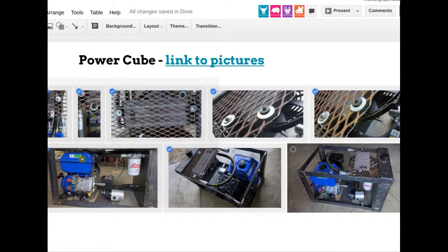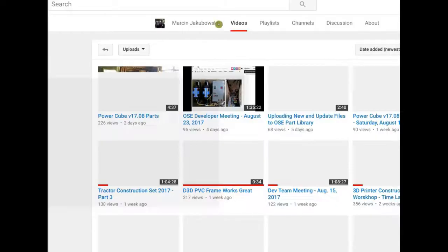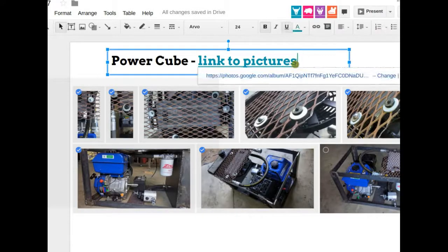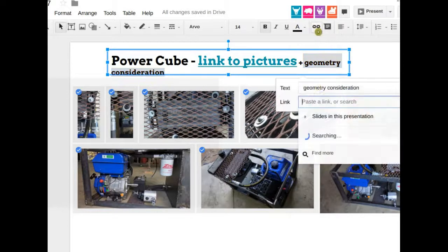The CB press power cube — here's how it ended up looking. After considering everything, including a video on YouTube about spatial configurations and which parts need access, we arrived at this design. Power cube version 17.08 — I do a brief walkthrough showing the parts to the crew at the workshop. You can watch that another time via the link. There's also a geometry video covering the geometrical considerations, which led to the power cube layout you see here.